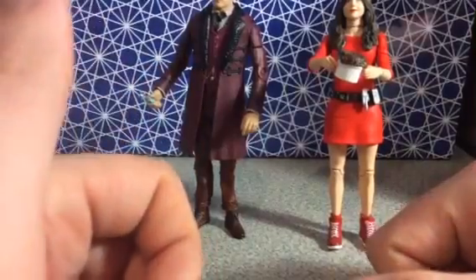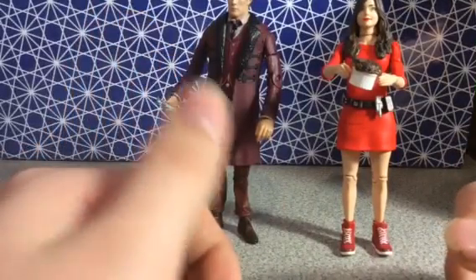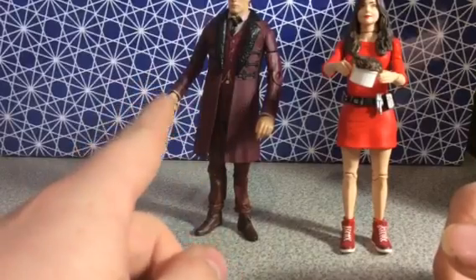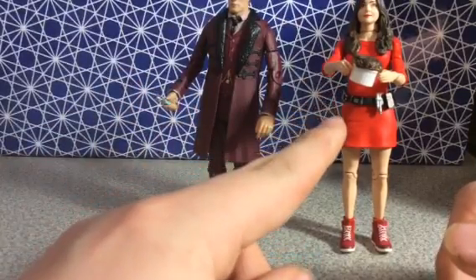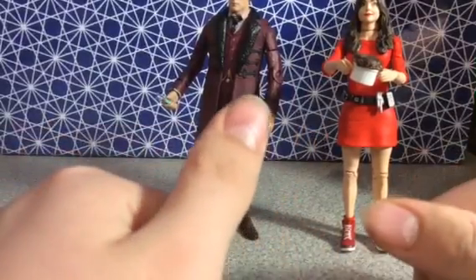This will change hopefully soon with whatever set I'd like to get next. This is one of the most recent sets — the Impossible Set, featuring the 11th Doctor as seen in The Snowmen, and Oswin Oswald as seen in Asylum of the Daleks. Warning: there will be spoilers.